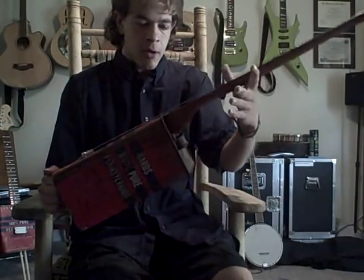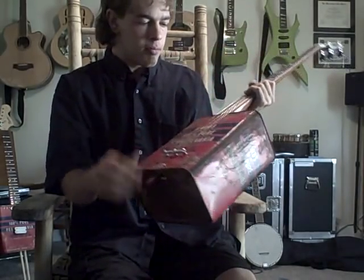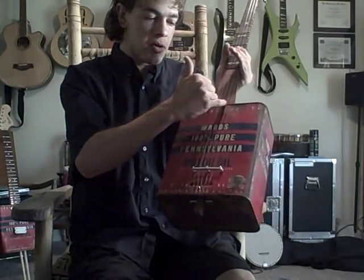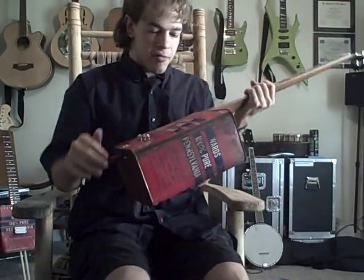Had to drill a hole in the top and one in the bottom to stick the neck down through, because there's a piece of wood that attaches to the neck that goes straight down through. Made it really easy and convenient to put that together that way. Then put on a screw at the bottom to hold the neck on when the strings are off.